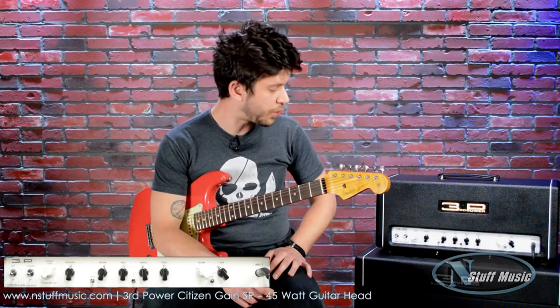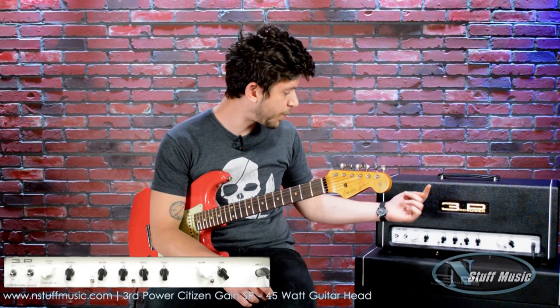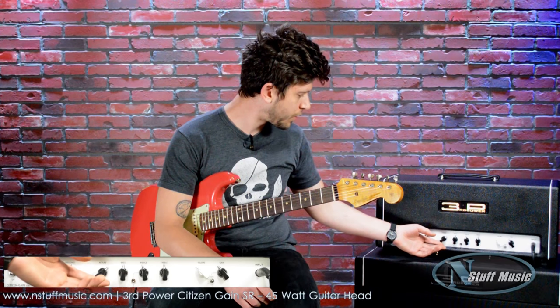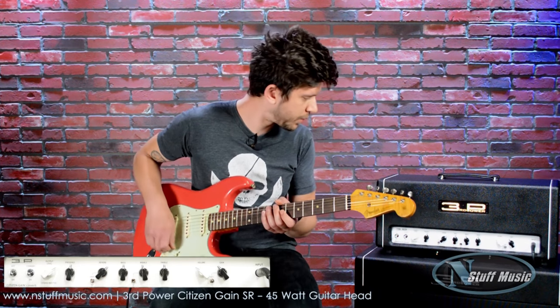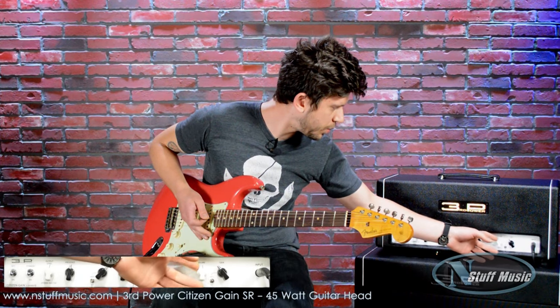Another feature of this amp are the two options for reverb. We have at the bottom, tight, and a switch up brings you ambient reverb. So we're going to try the tight reverb first. Bring this nice and smooth here.